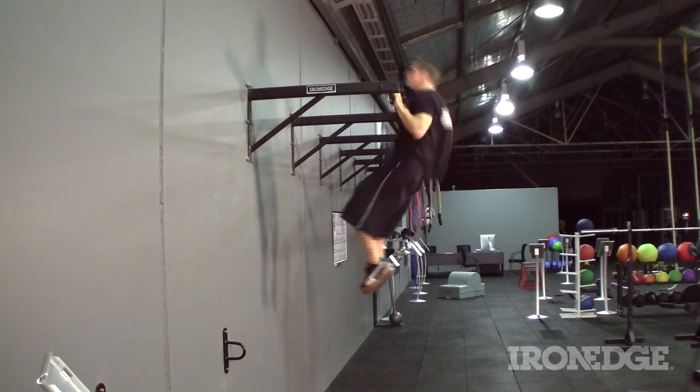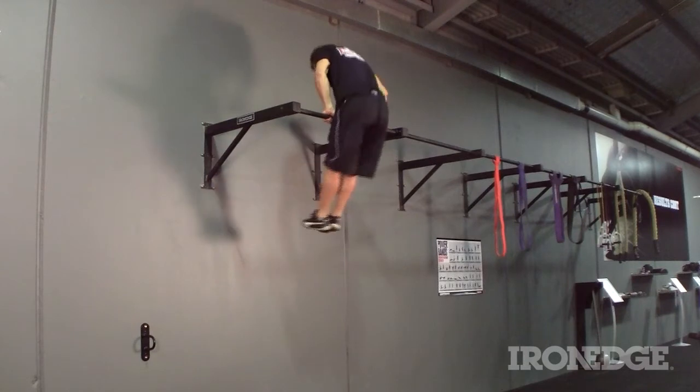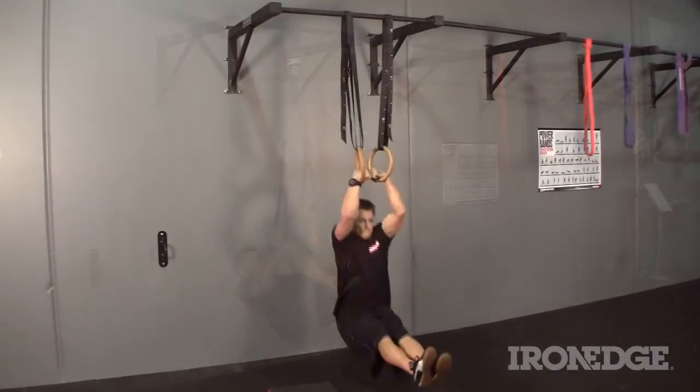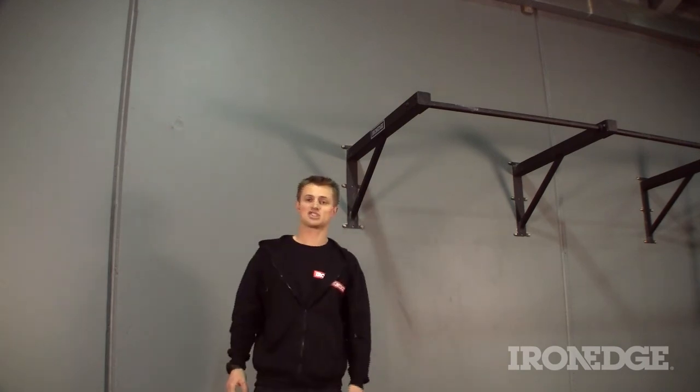With a solid 90 centimetre distance from the wall, kip as much as you like, muscle your way up, or just get exceedingly creative with one of the most secure anchor points going around. For more information about the outdoor chin-up bar, don't forget to check out ironedge.com.